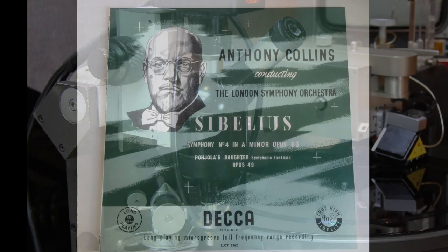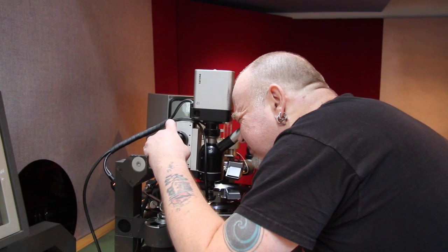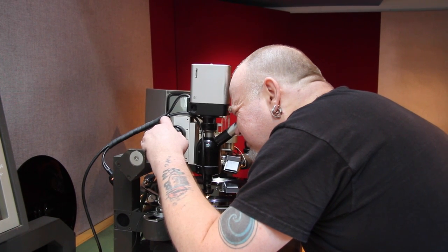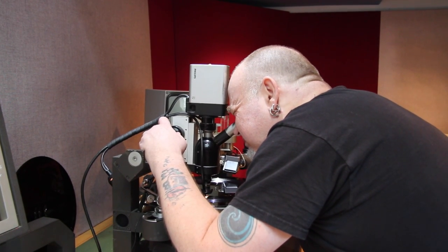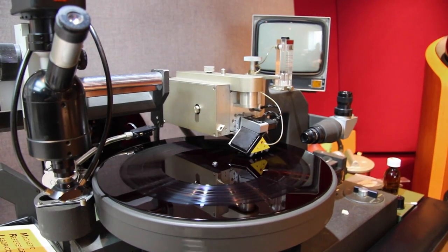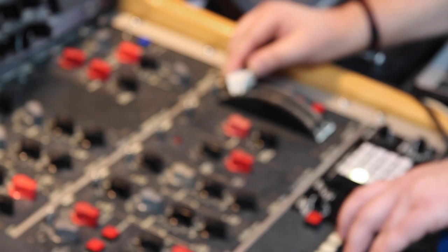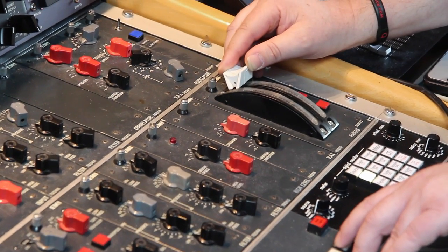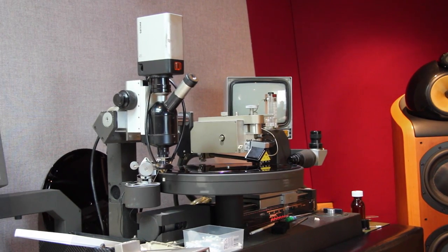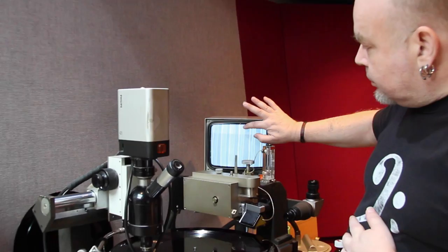Mounted on the lathe here we have a microscope, which enables us to look at the groove closely at the end of the cut to make sure there are no collisions between deflections. The last thing you want is for the grooves to overlap each other — the consequences would be that playing it back your needle would jump or become locked within the groove. They can touch but they can't break through the walls.